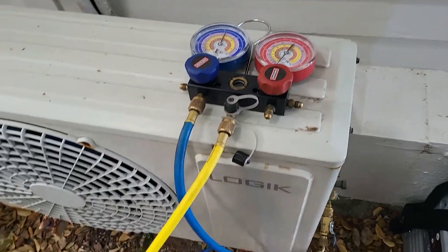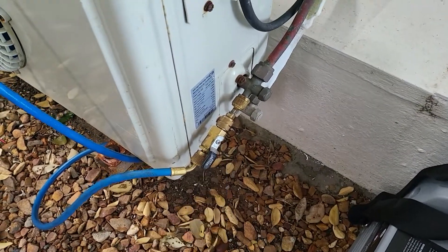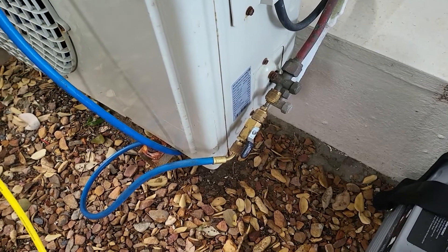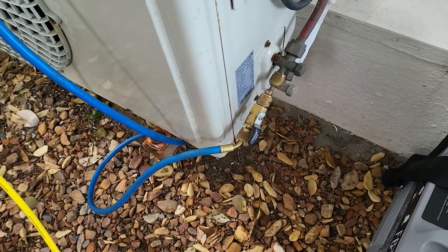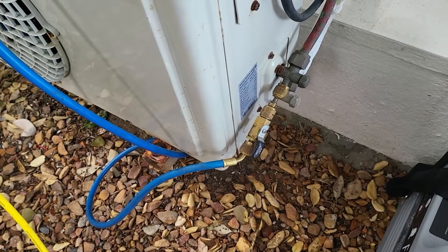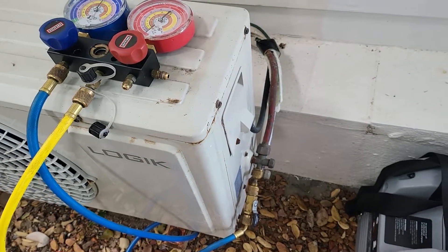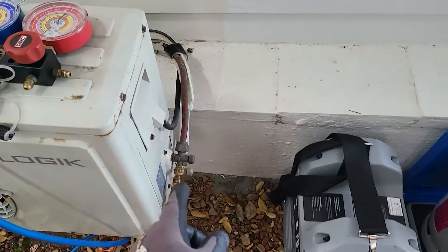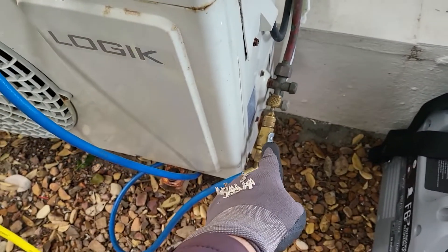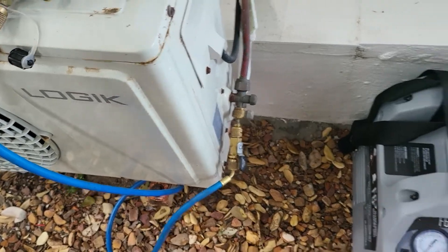On the actual AC unit itself we've got a manifold set attached to a core removal tool, which is pretty much standard procedure. The Schrader valve core creates a real restriction, so with evacuation and recovery it makes the process take extremely long. It's always good practice to remove that core using a core removal tool to make the process go a lot quicker.